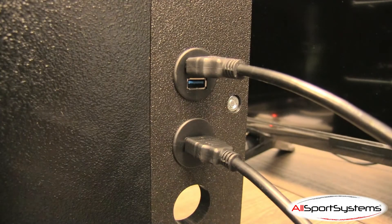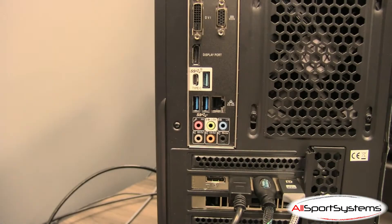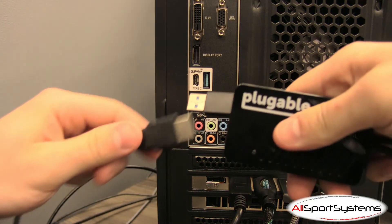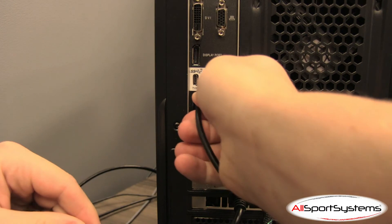On the rear of the flight panel, plug in the remaining HDMI and USB cables into the HDMI and USB ports. Connect the HDMI cables from the flight panel to your PC using two USB 3.0 to HDMI adapters.